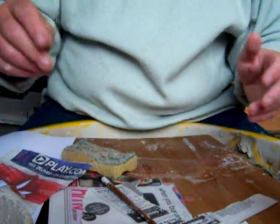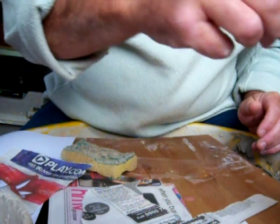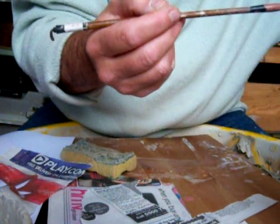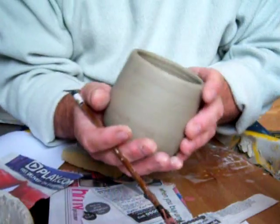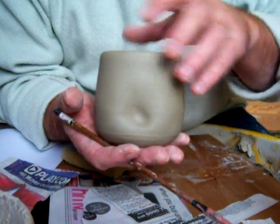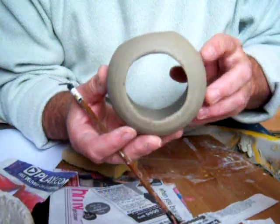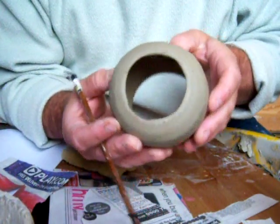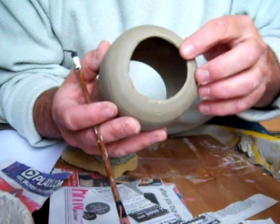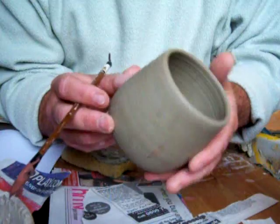Now another way that I use is to draw them freehand — these dragonflies, it's my favourite creature. I'm going to use a failure here as a demo. I've turned the foot ring out of it; I was trying to turn a nice deep foot ring but forgot I didn't throw it too thick, so that's what happens. I'm going to use it as an example now.